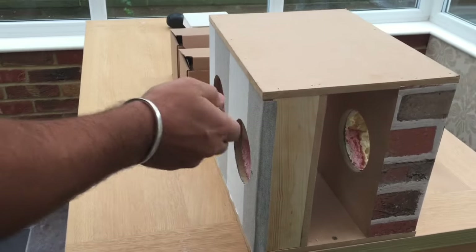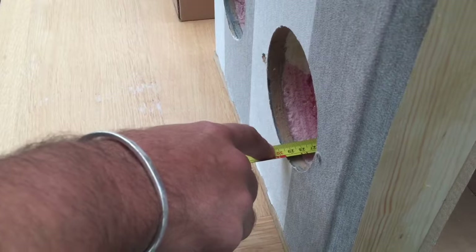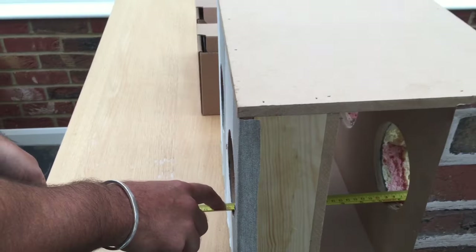The first thing we need to do is measure the depth of our wall. In this case it's 30 centimetres, which is a measurement we're going to need to remember for later.